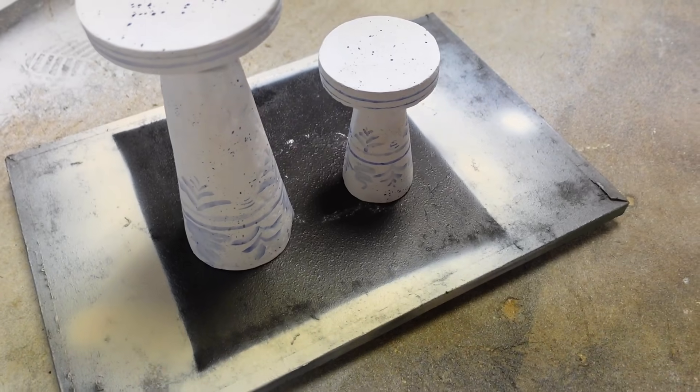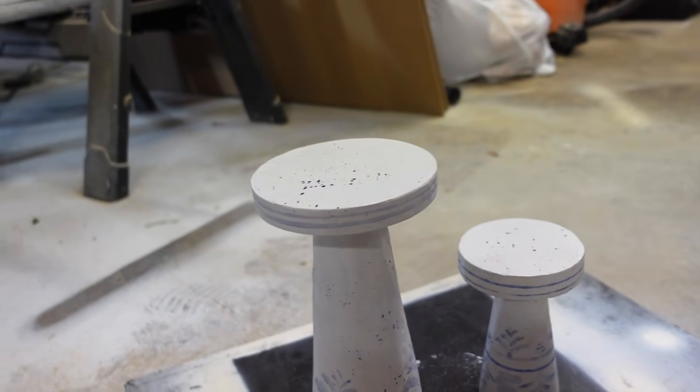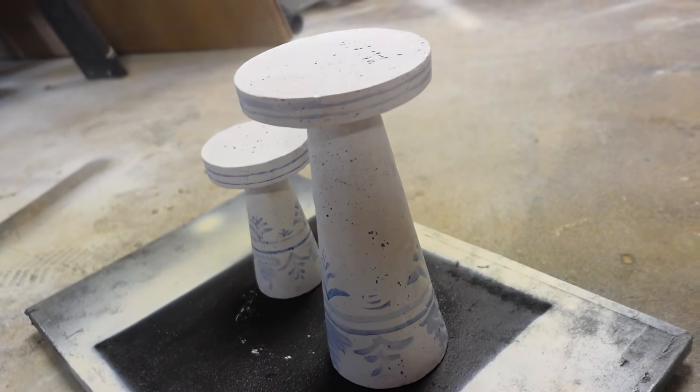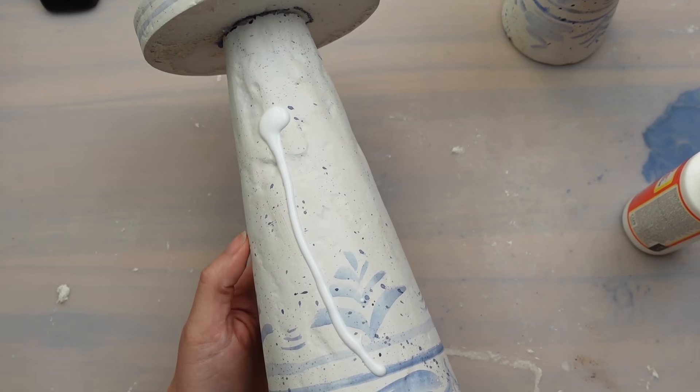Lastly for this project I wanted to get that high gloss finish, so I sprayed it with a satin sealer first. I didn't have a gloss spray sealer and didn't want the watercolor to smear if I had used a brush. But then I went back over the top with a gloss Mod Podge.